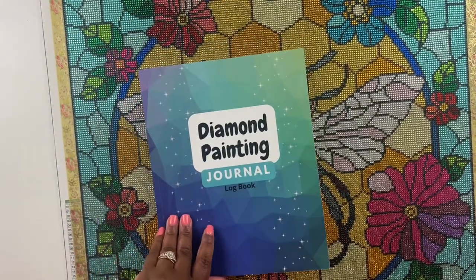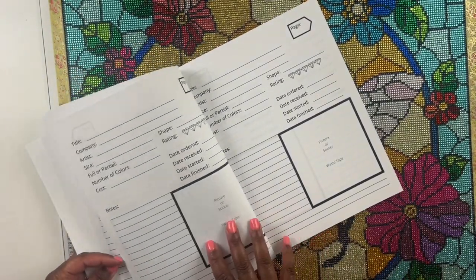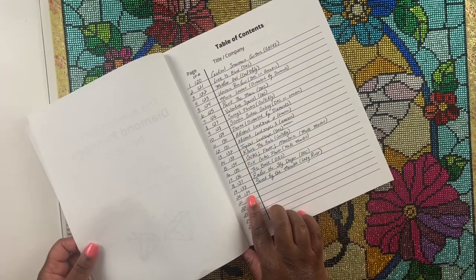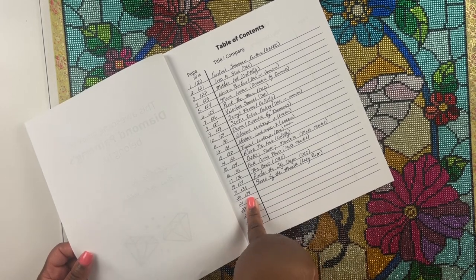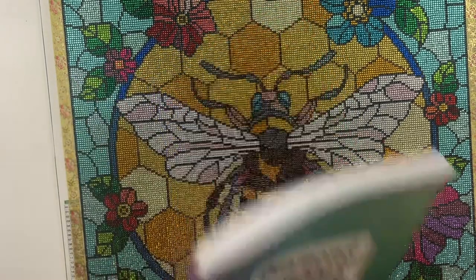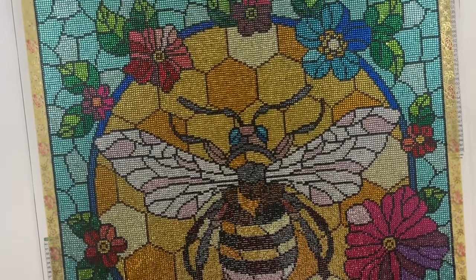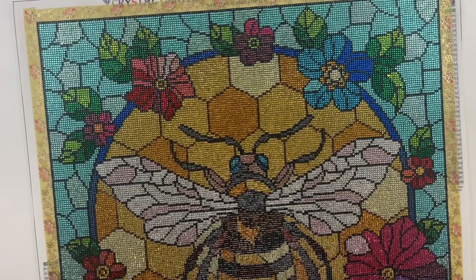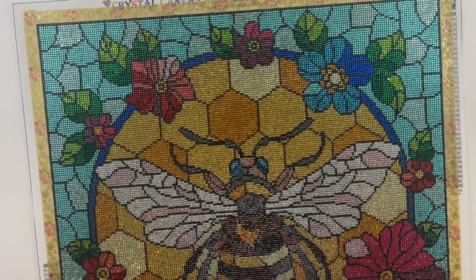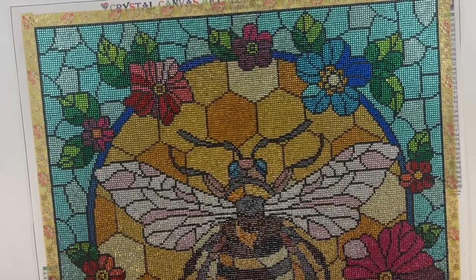I do have my diamond painting journal logbook here, but I have not printed out my picture for this kit or filled out my logbook, so I will have to do that at the end. This is diamond painting number 139 — I have completed 139 diamond paintings to date, and this is my 20th diamond painting for the year. I used to finish four to five kits a month and now I'm averaging like one to two kits a month, so I know I am behind.